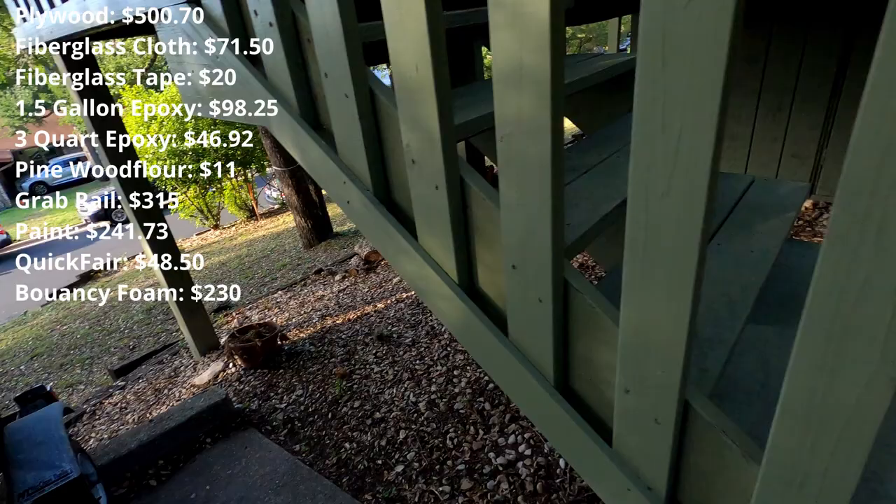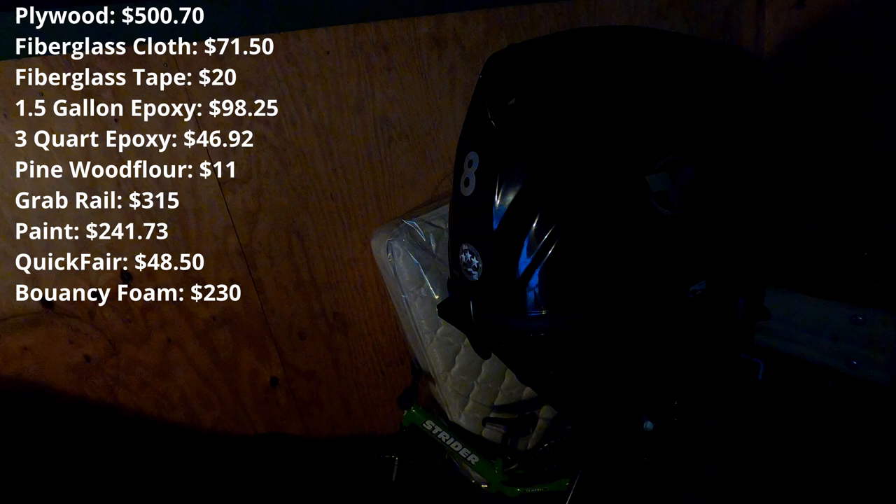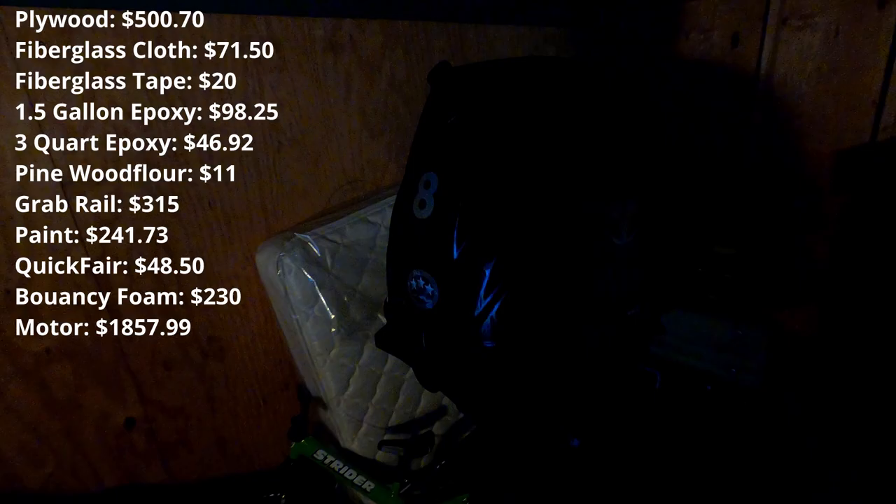Let's go take a look at the motor. It's pretty dark here in storage, but I wanted to show you the motor I got. It's an eight-horse Tohatsu, a 2021 model, and it cost me $1,857.99. So that was by far the biggest purchase of the whole project.